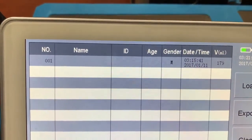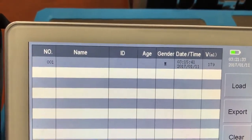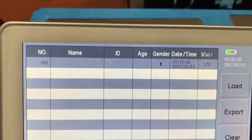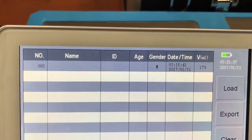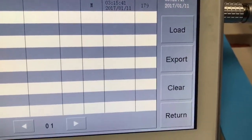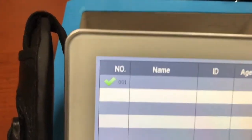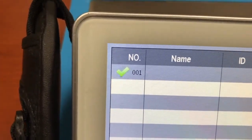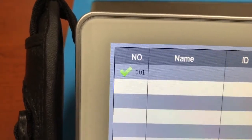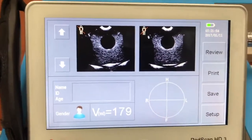You can see the scan number being 001, the name, ID, and age which we did not enter, the gender being male, the date and time the test was taken, and the volume that was given. At that point you can export that data, clear and delete that data, or load a different test. We'll go ahead and load that test data and we're right back to where we started.